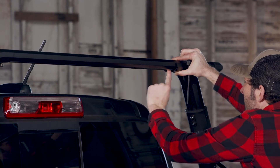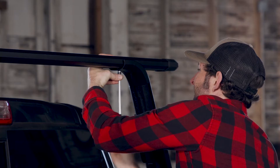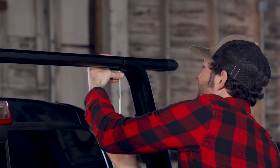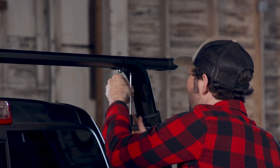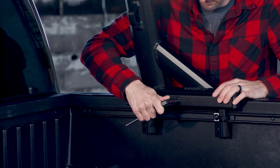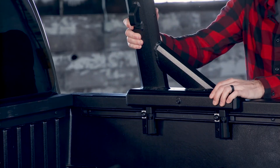Before you tighten things up, measure to make sure your bar is centered. Then slide the plates so they line up with the holes in the tower, install the hardware, and tighten things up with the 6 millimeter wrench. Fully tighten the towers to the bases with the 6 millimeter and 4 millimeter wrenches.